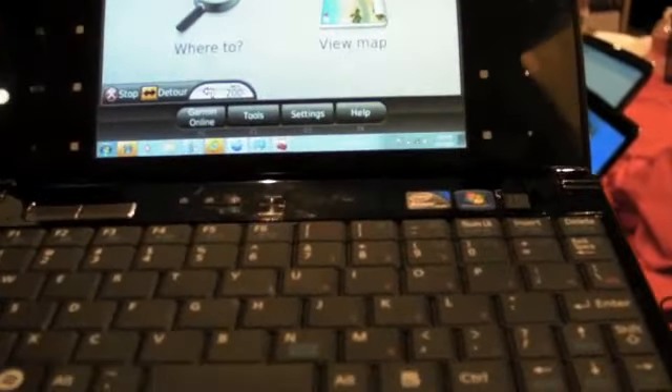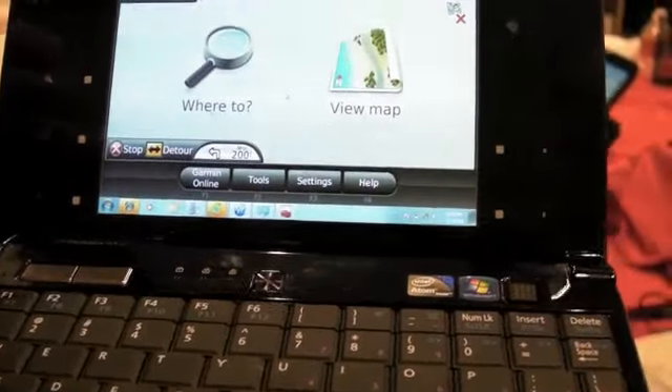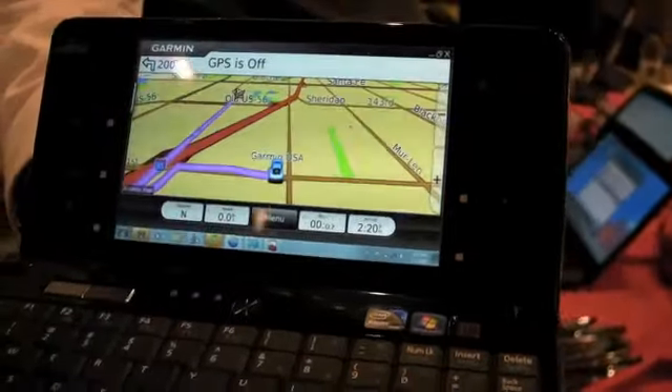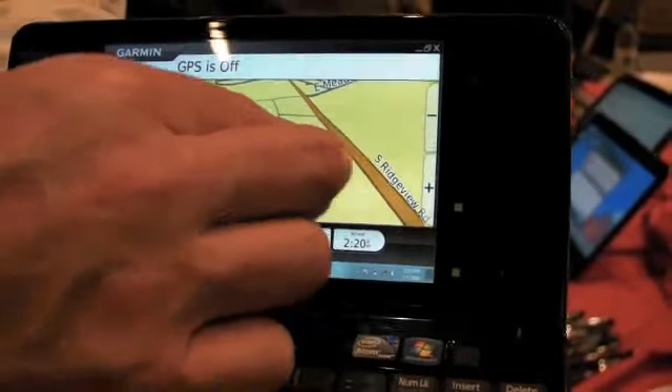This is a UH-900. It comes integrated with a Garmin GPS and a 5.6 inch screen. It is a touchscreen — a multi-touch screen, so I can zoom in.